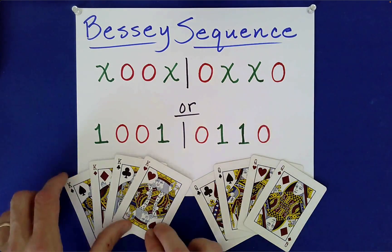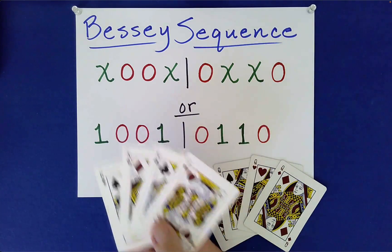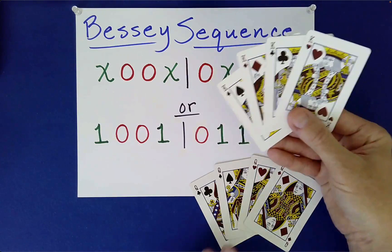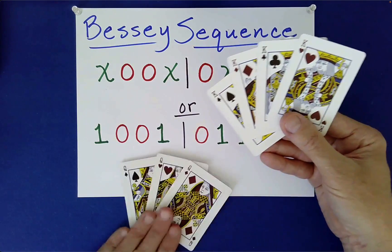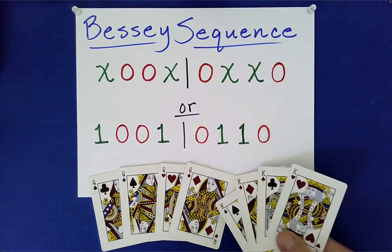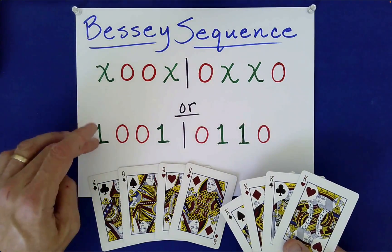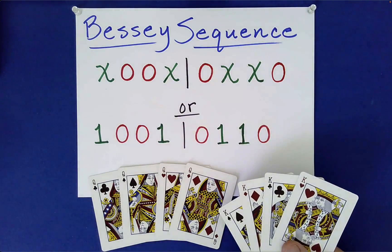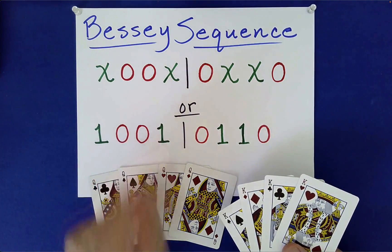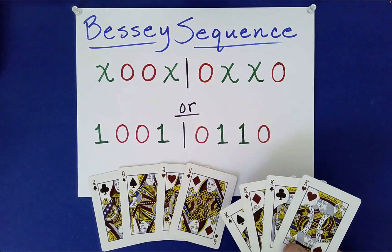As the performer, what I would do is just pick up the four kings or queens for that matter. You don't need to have anything written down. All you need to do is remember one of these sequences, whichever one is easier for you to hold on to. You could do the 1, 0, 0, 1, 0, 1, 1, 0 — or the ones with the X's and the O's.